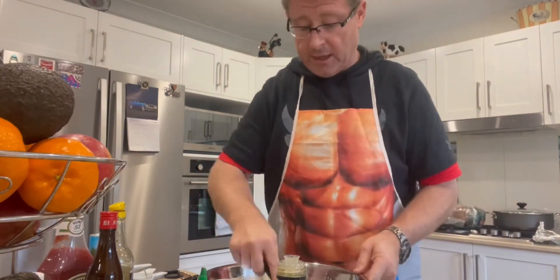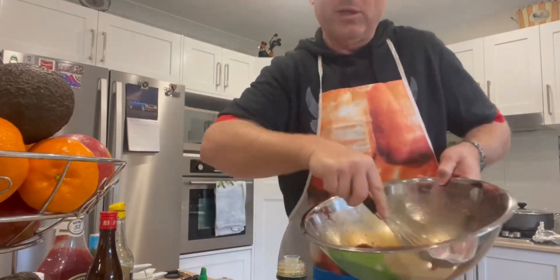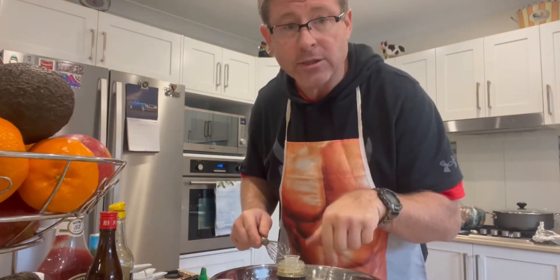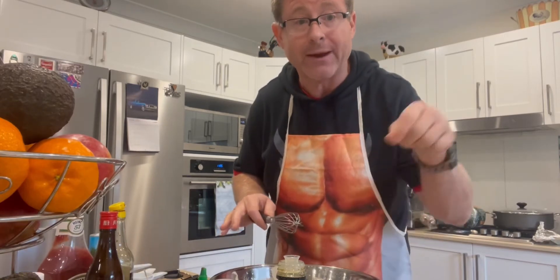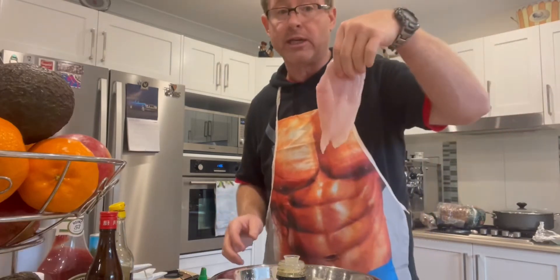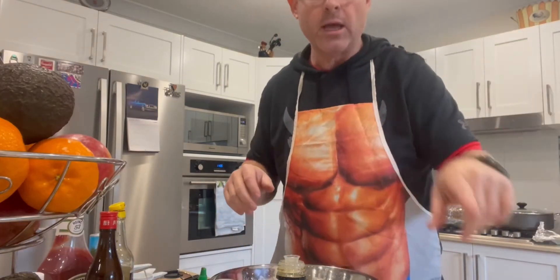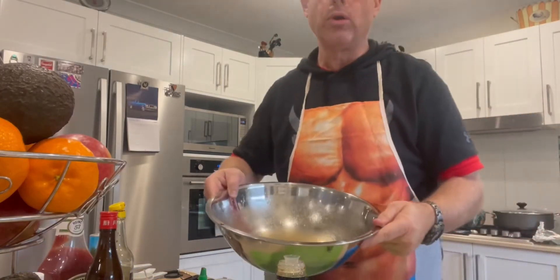So we have all the marinade ingredients in there. I'm going to whisk it all together. Then I'm going to take a third of this out and put it aside — we'll use it for basting when we barbecue. Now I'm going to score these chicken breasts, putting little slices on them, so the marinade gets deep inside. That's how we make huli huli chicken.